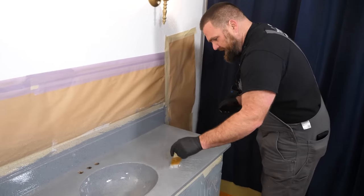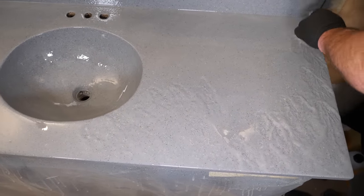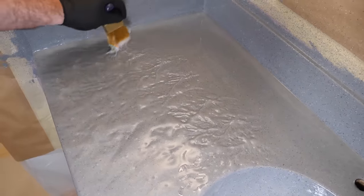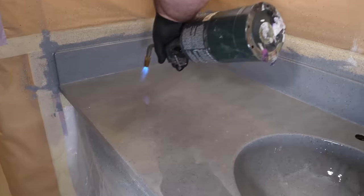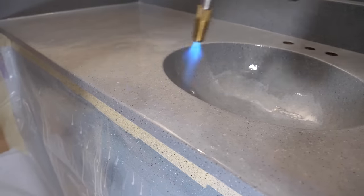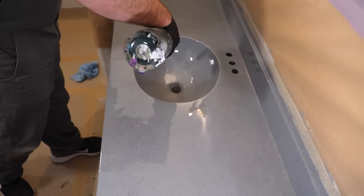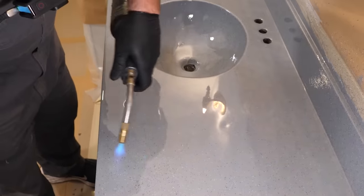Now I'm going to chop the top to eliminate those trowel lines. This is also mixing the material a final time right on the surface of the countertop. We're going to use a heat source to remove the air bubbles we incorporated while working with the epoxy. A propane torch works as well as a heat gun. We're going to sweep the project, holding the torch head an inch or so from the surface — keep it moving, front to back, side to side — and torch the whole project.